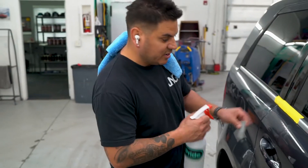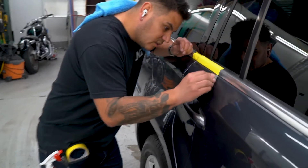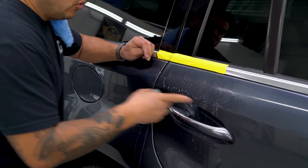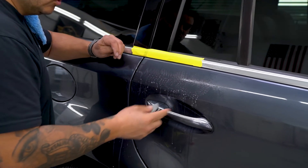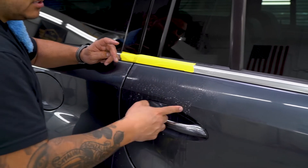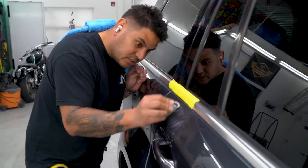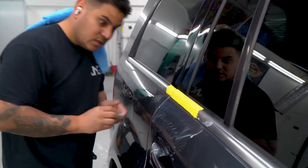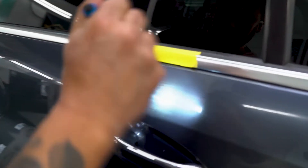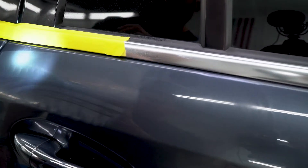3000 grit is not really aggressive at all. I'm gonna put a little bit more water on there and come across the whole side. Remember, you don't want to sand anywhere you can't fit a tool. If you're sanding a whole panel, you want to stay away from all these edges — the clearcoat's really thin there. Here's the shine in the paint, and here's where I did the scratch removal.